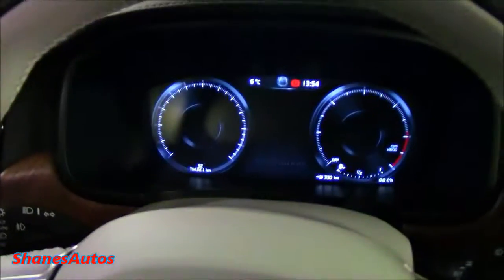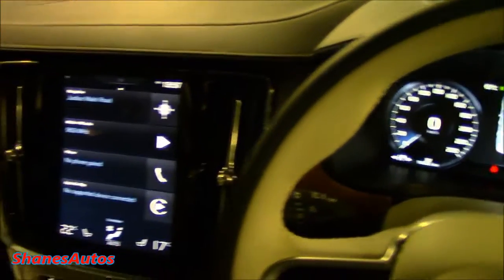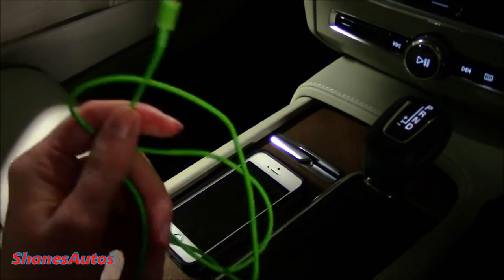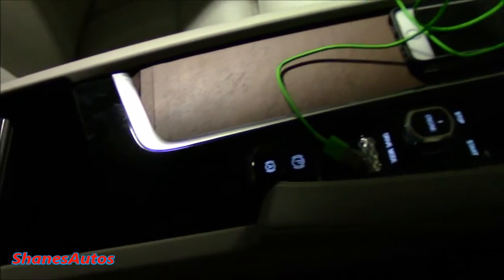I was using this yesterday and it turned out to be a lot simpler than I imagined. I'll just power on the car first. Okay, so you need three things for this: you need a car with Apple CarPlay, which we have, an iPhone, and you need a cable for your phone. This one I bought at a local shop for nine euros, so I have two of them. I can keep the original white one at home and just take this one with me to work.